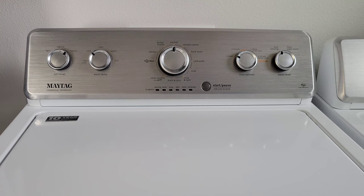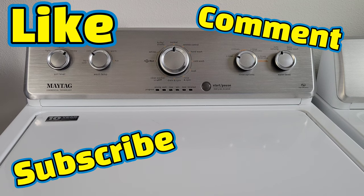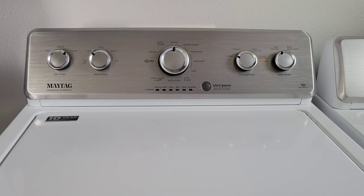Alright guys, that was it for this video and I hope it's been helpful. Thank you so much for watching. Please like, subscribe, and comment, and I hope to see you guys in the next video. Have a good one.